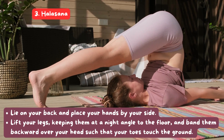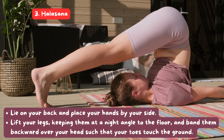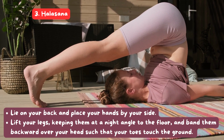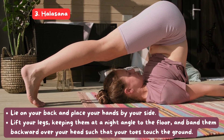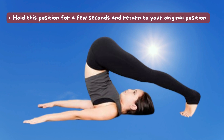3. Halasana: Lie on your back and place your hands by your side. Lift your legs, keeping them at a right angle to the floor, and bend them backward over your head such that your toes touch the ground. Hold this position for a few seconds and return to your original position.